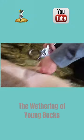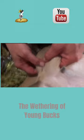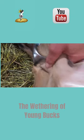Today we are weathering the bucklings. Bucklings are young male goats who aren't weathered yet. Weathering is the word used to describe neutering male goats. We use an emasculatome, sometimes called by its brand name of Burdizzo, to weather our bucklings.